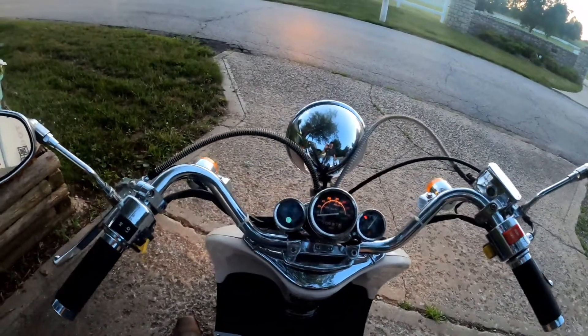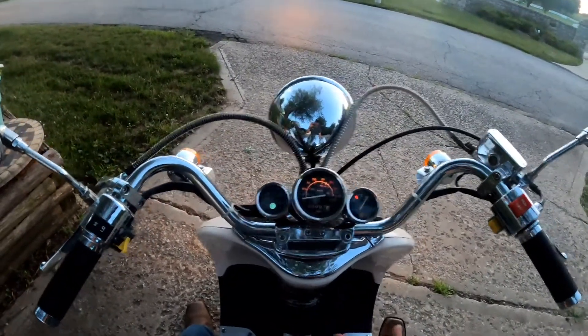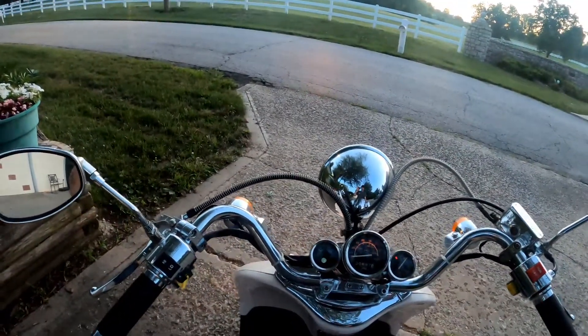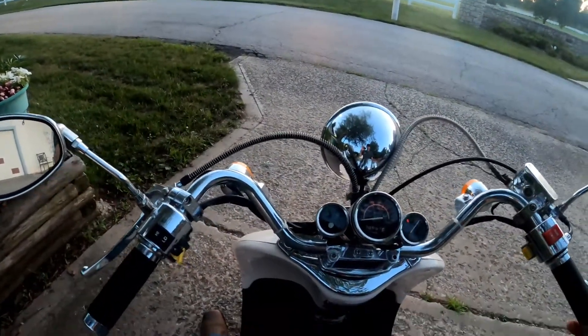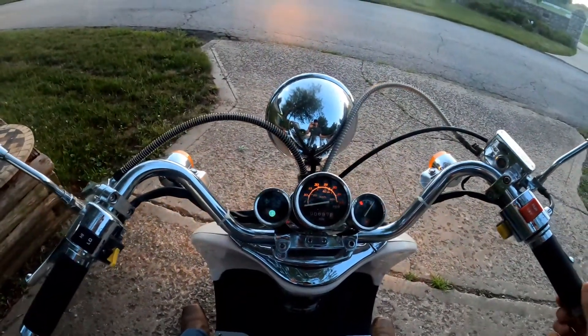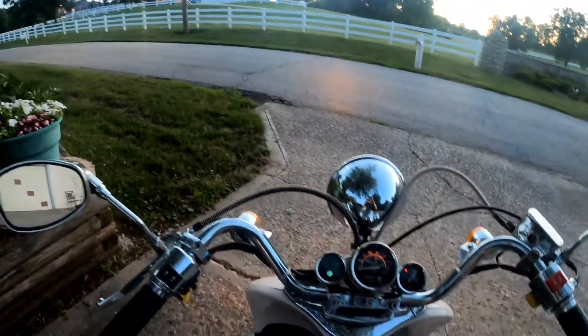I'm going to go ride it around the block real quick to help charge up the battery a little bit, because it wasn't holding a charge at all for my co-worker, the previous owner. I'm going to give it a little ride — gotta make sure that new carb stays nice and clean. I'll take this for a spin and be back in a second.